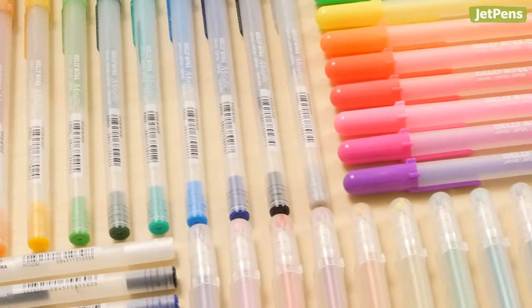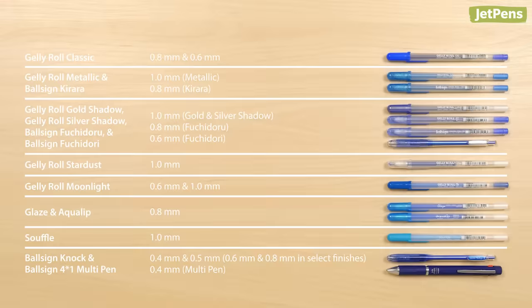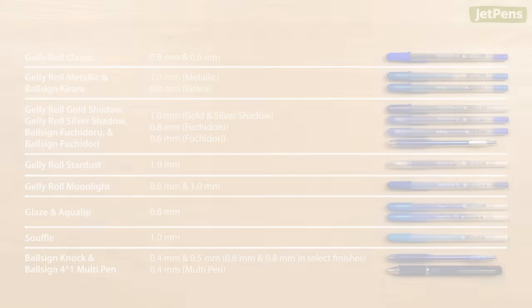Which Gelly Roll pen is your favorite? Let us know in the comments below! Check out all of these pens and more at JetPens.com.